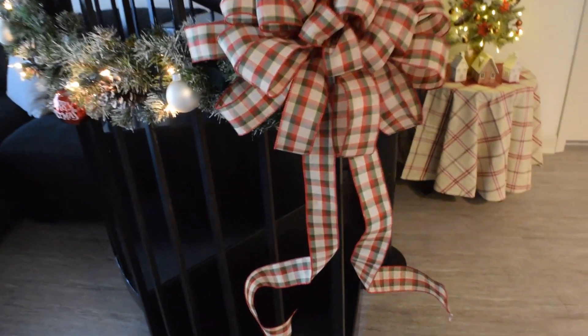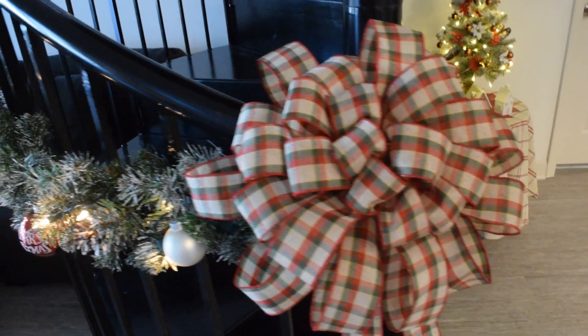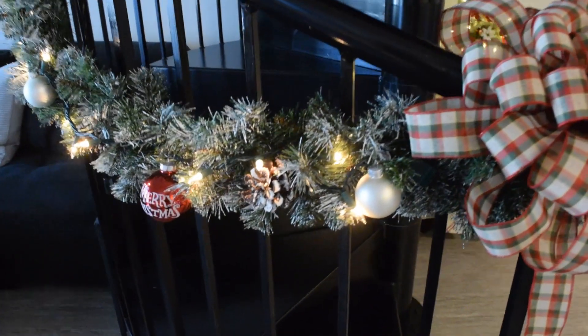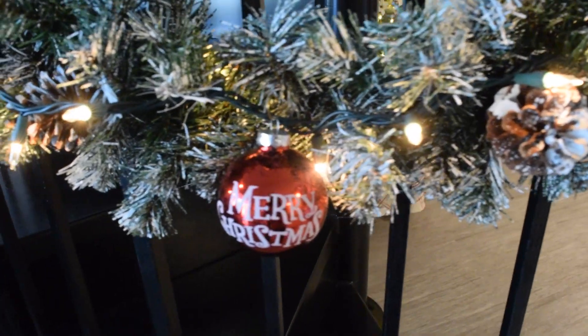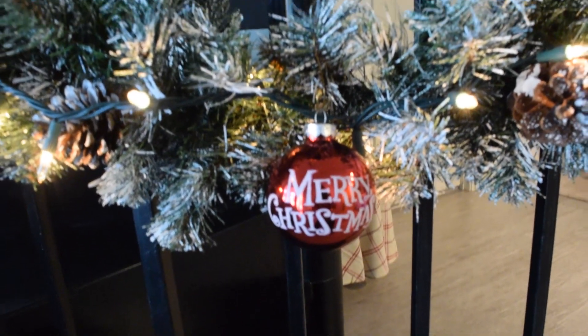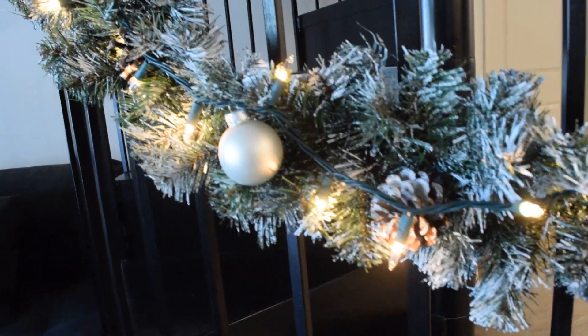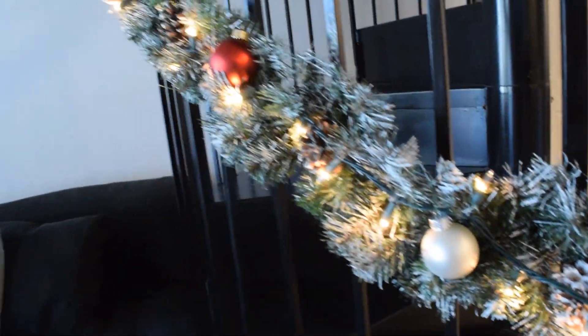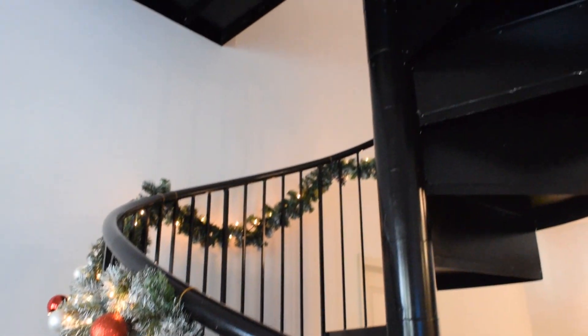For the staircase, I made this giant bow. I think that it kind of clashes with the plaid, so I would like to swap it out for the same ribbon that I used for the tree topper. These garlands are from Hobby Lobby — they were just plain green and I had to paint them too. I also added the lights, pine cones, and ornaments. Each garland was 9 feet long and I used about 4 of them for the entire staircase. The 5th one is actually on top of my kitchen cabinet.